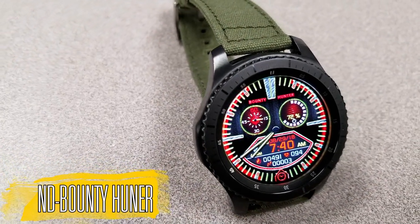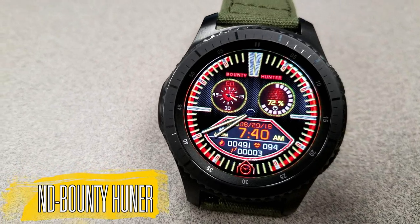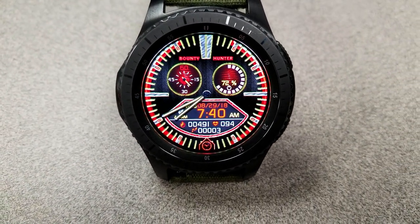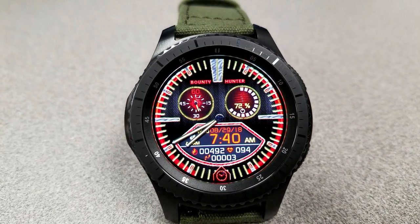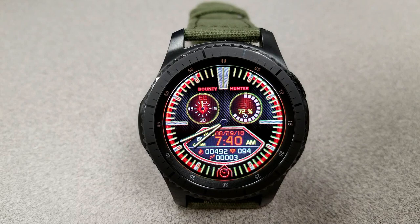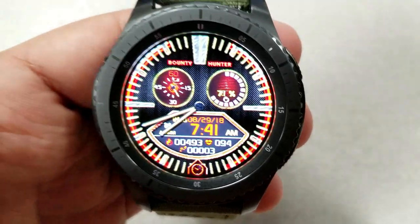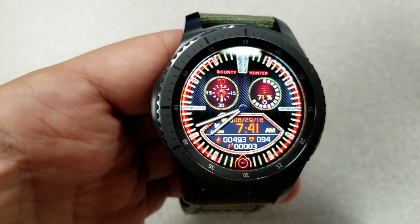The last one I want to show you is another hybrid watch face set in a sporty and modern style, in a vibrant color theme composed of red, yellow, and gold accents. There's even a nice textured background, and the face is laid out really well with three separate sections - a second hand on the left, battery status on the right, and the digital time along with the full date, calories burnt, your last recorded heart rate, and step count all shown at the bottom.